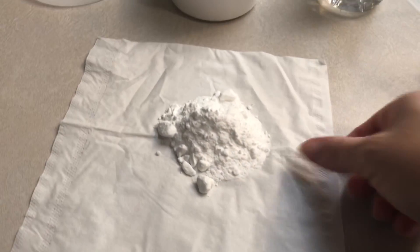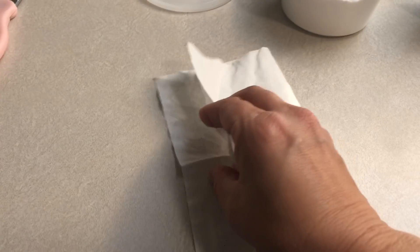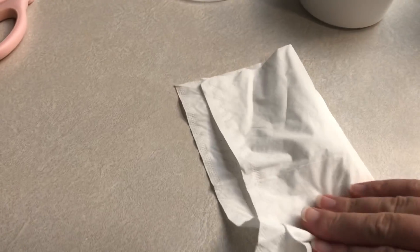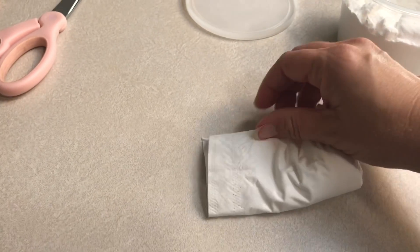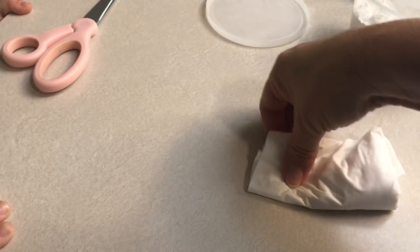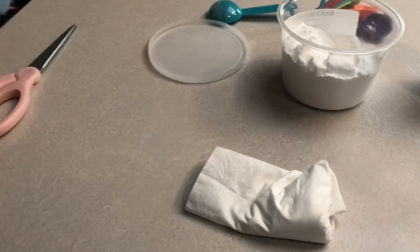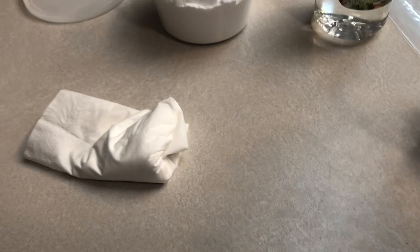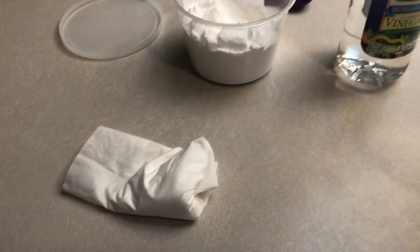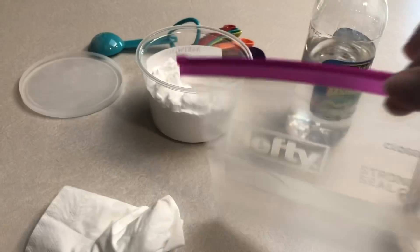Does baking soda taste good by itself? No. It says to fold it in a square. I think you need to give it time to be able to react to the water and the vinegar, but you don't want to just dump it right in there, because then it would happen really fast, and you need time to be able to zip lock the bag.